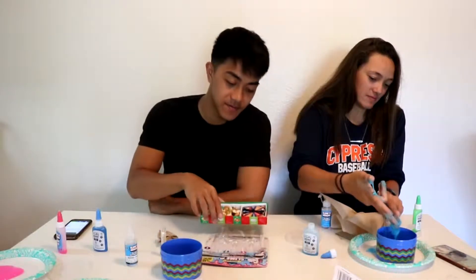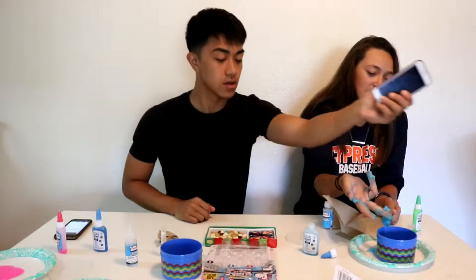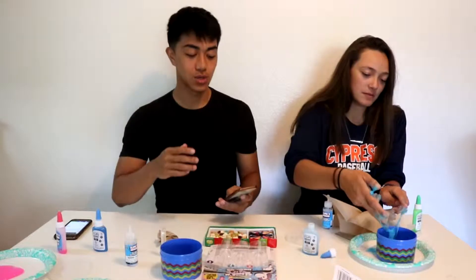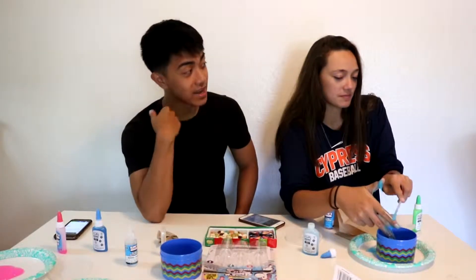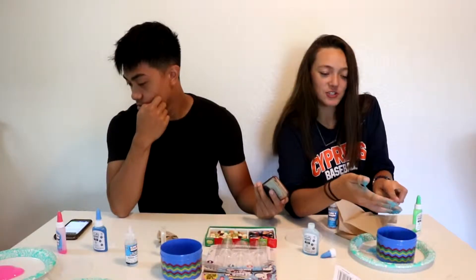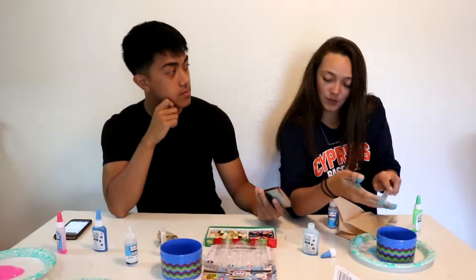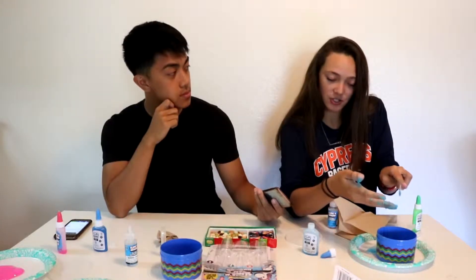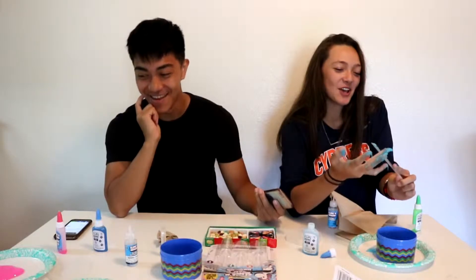When are we going to get to these? When one of us starts laughing. Let's make it like this — I'll try to make you laugh, and if you don't laugh then I have to eat it. Jesus Christ. Two goldfish in a tank. One says to the other: do you know how to drive this thing? That's kind of a good one. Solid.